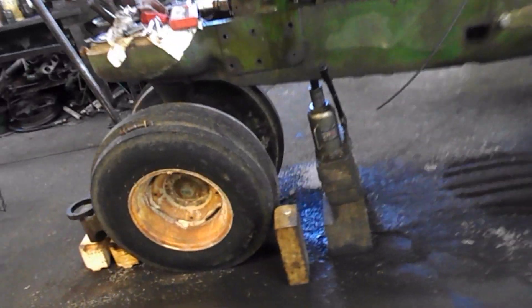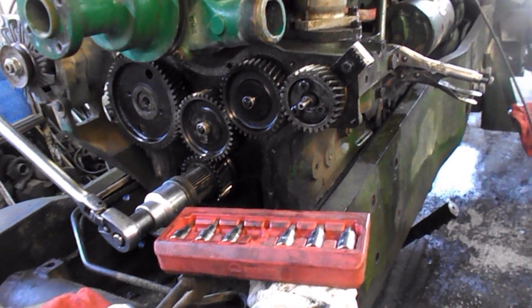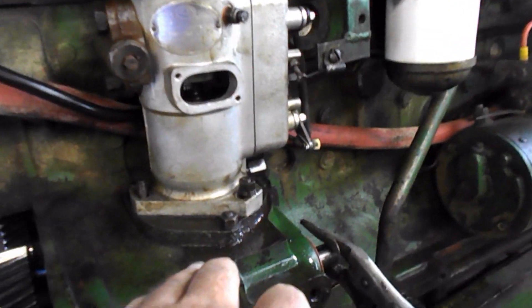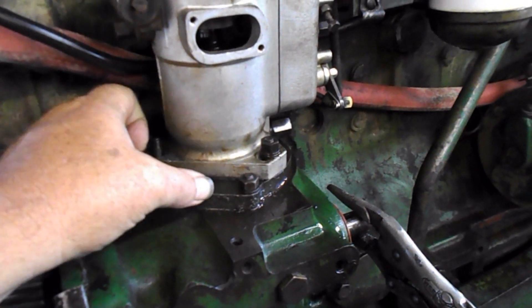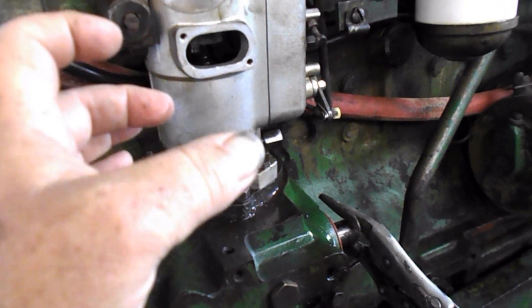I talked to a fella Saturday morning who worked for an old Massey dealer for many years, and he has never seen this style drive on a 354. It's the same gear — the inside is just different. One is machined for a bushing, the other is machined for a bearing. The bearing ones they used only a couple of years and then switched to the bushing. That's what everything has been ever since — they got away from the bearing.